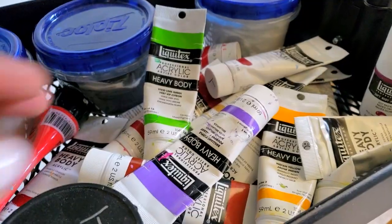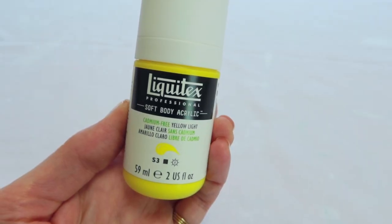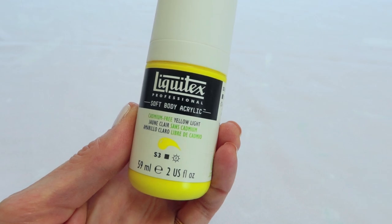Did you know that all colors are not made equal in the art supply world? At some point I figured it out. It took me a little bit too long, so today I want to show you how to buy the right acrylic paint colors for you. I used to just go to the art supply store, pick colors that I liked, and that was it. Sometimes I was happy with the paint, sometimes very disappointed. I didn't know why, but on the label there's a few bits of information that are crucial and can really help you choose the right pigment for your needs.